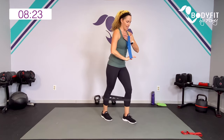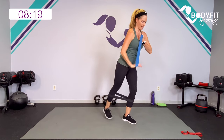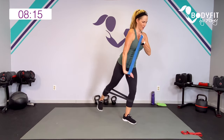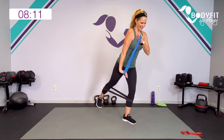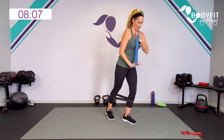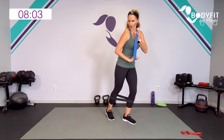Other side for bicep — here we go, lift and push. Breathe. Core's engaged. Push. Five, four, three, two, one.